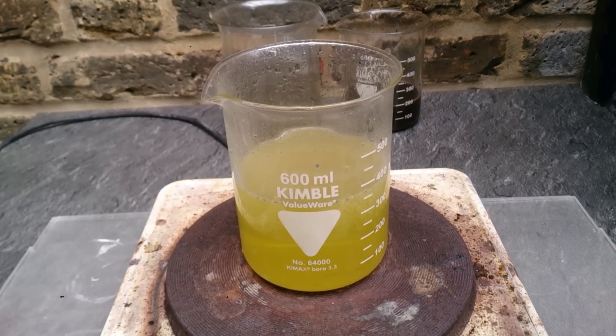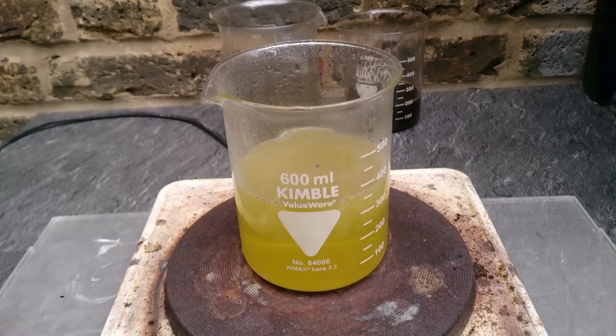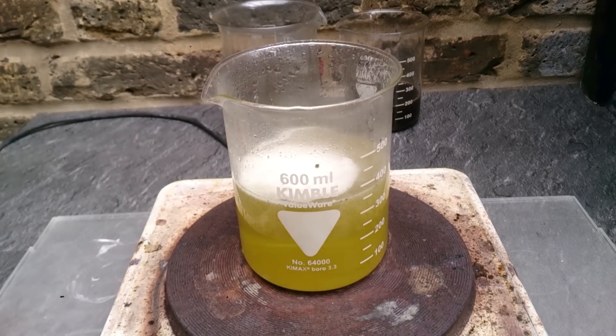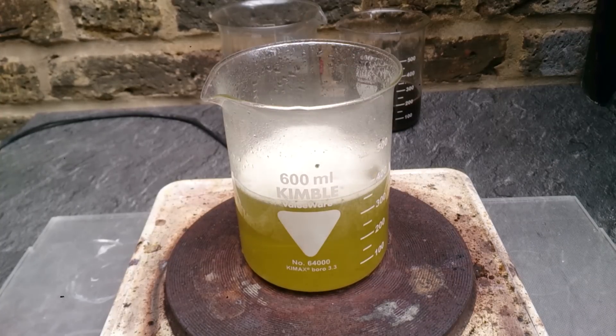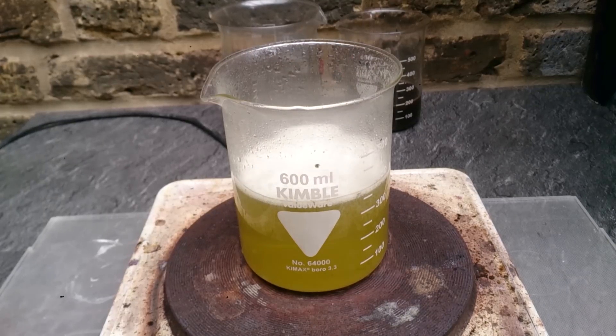The next thing is to bring down the pH level, and I will use baking soda for that purpose. Add just a little bit, because as always it will cause endless bubbling.